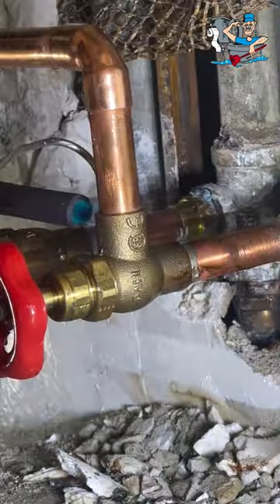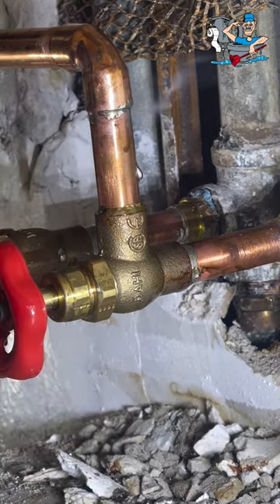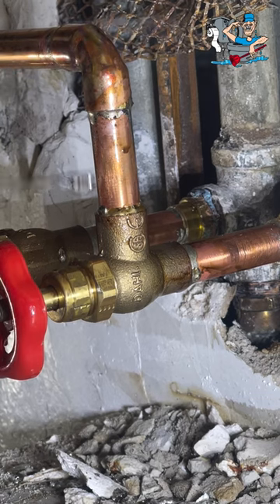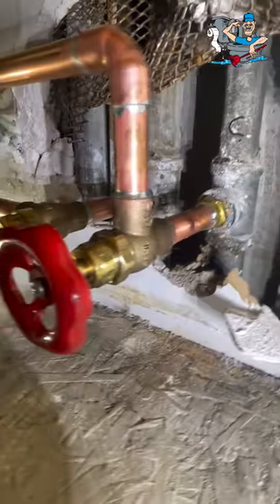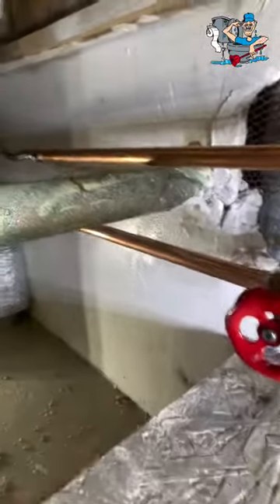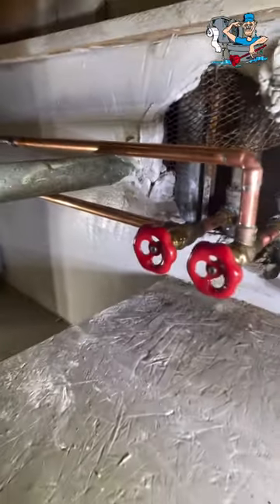We're putting in nice new Doll globe valves. I like these valves because you can change the bonnets in the future for a quick shutdown. The risers were really rough, so hopefully we get the okay to change them very soon.